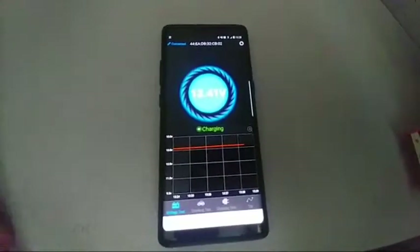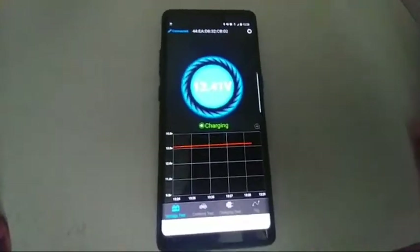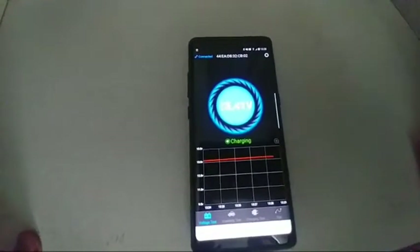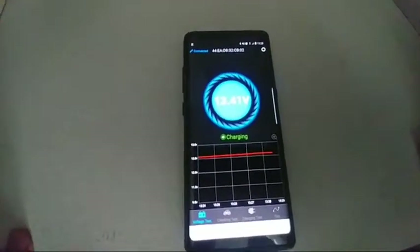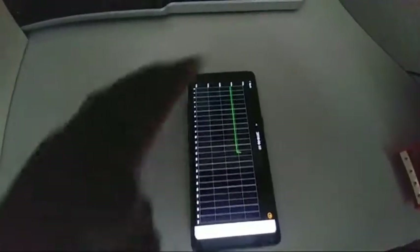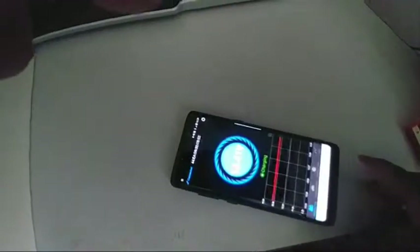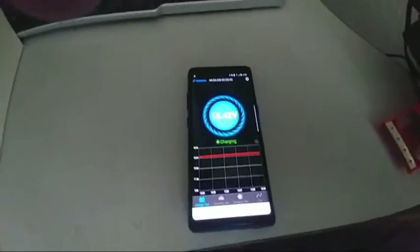Good morning, good afternoon, good night to all of you. JW Solar USA back with another episode on the quick link battery monitor. You guys have seen this — I posted this video like two months ago — and the batteries have been sitting at 12.8-something.